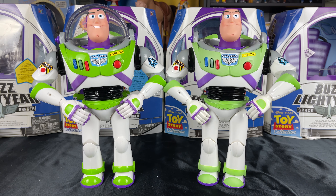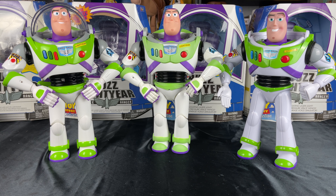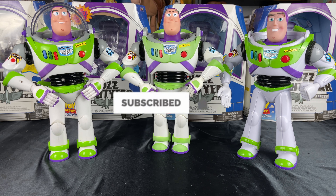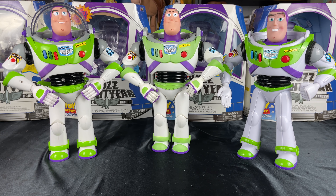Let me know what you partners think of this head swap idea in the comments section below. As always, partners, thank you so much for watching, for liking, subscribing to my channel. It really means the world to me that you showed me so much support as I'm on my way to 100,000 subs this year. So hit that subscribe button, hit that alert so you'll be notified for future videos, and I'll see you partners on the next video review.